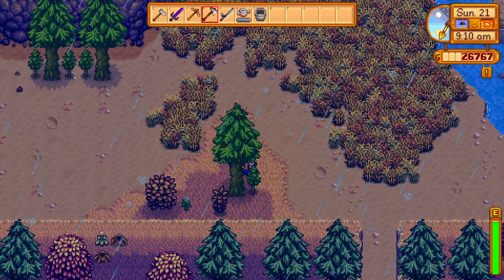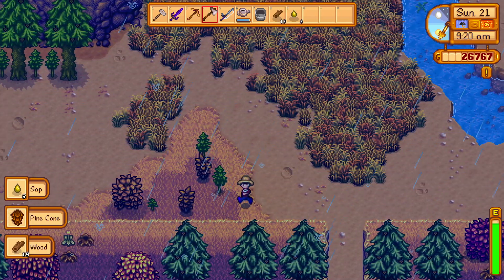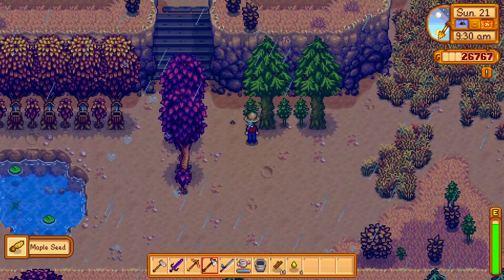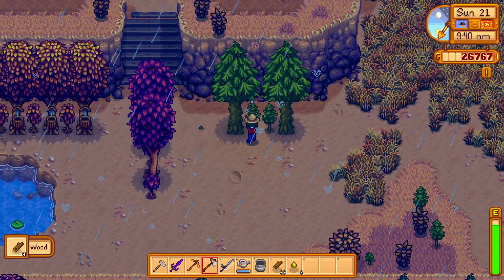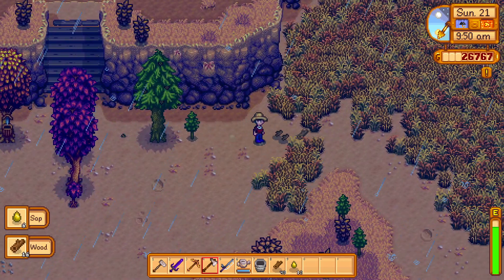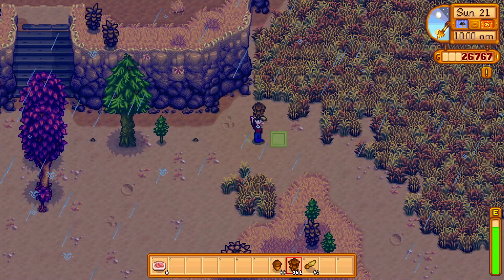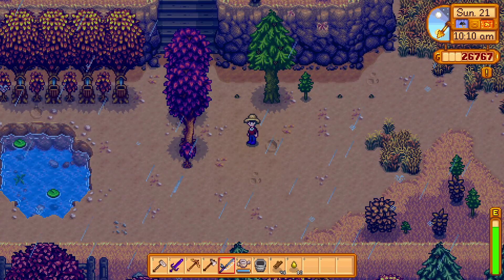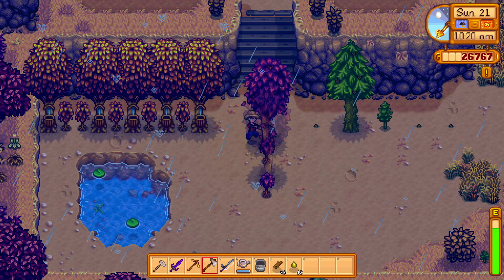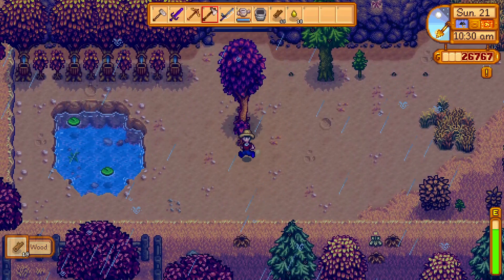Let's start down here with our small little tree plantation. Here's the problem: I need wood, however these trees apparently will not grow unless they are one tile apart. That means we need to chop down some trees and space these out a little bit further and see if that works, because right now what we've got going on is just not effective. Not the end of the world — we do need wood so it's okay.